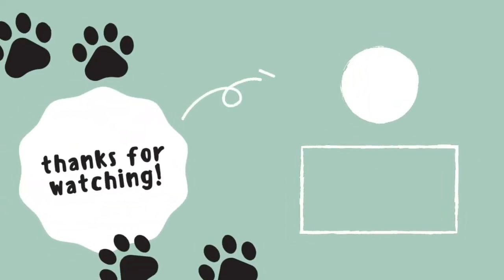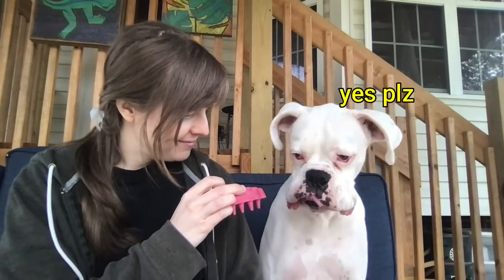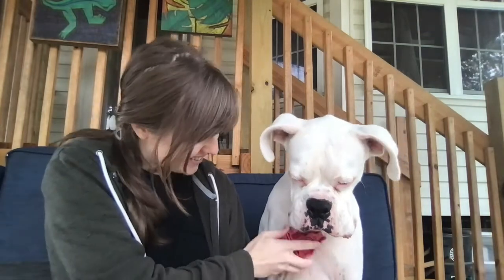Thanks so much for watching. This is Good Dog Grooming. Do you like it? Do you like it? There was good scratches.